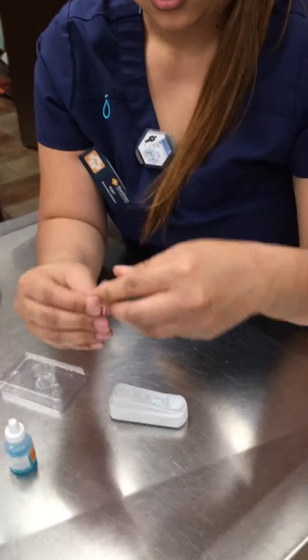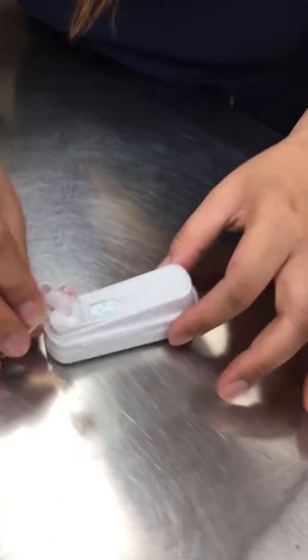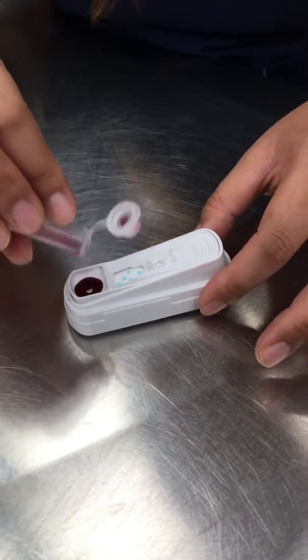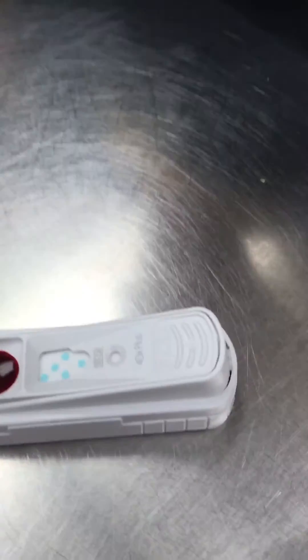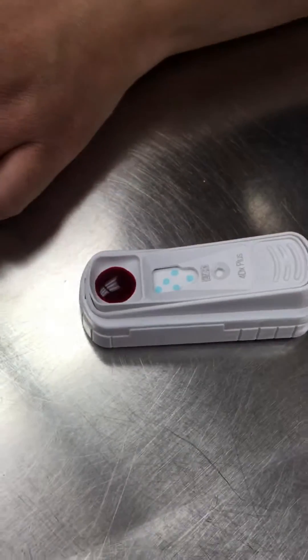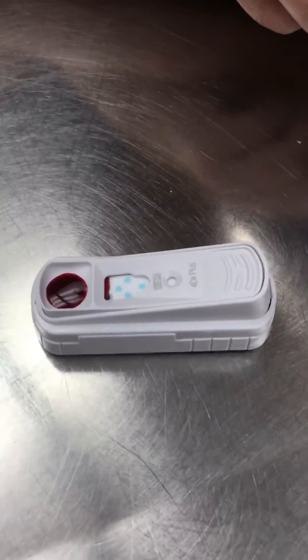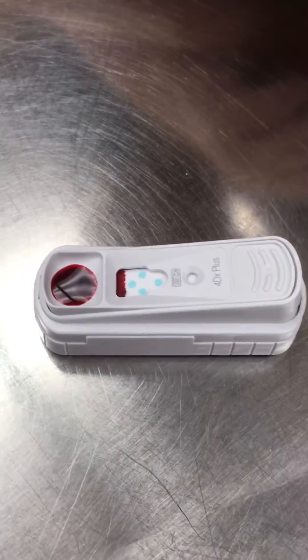Mix it nicely and stick this in the SNAP test. Then I wait for the blood to reach this little dot here, and then I will snap it.